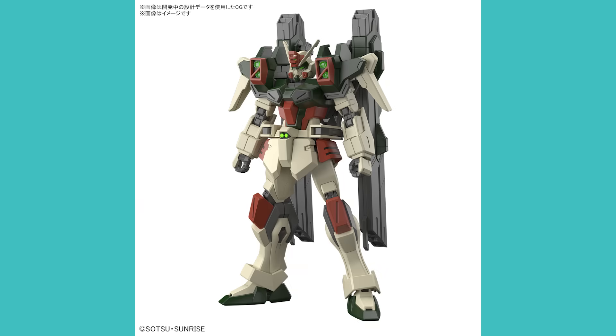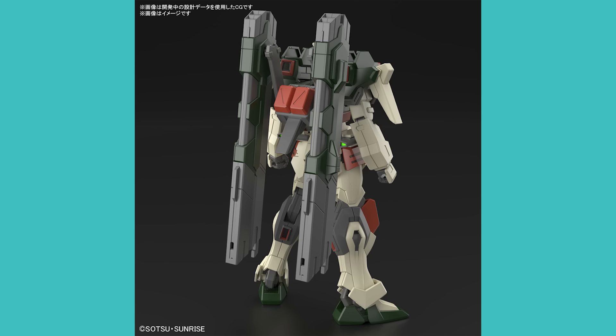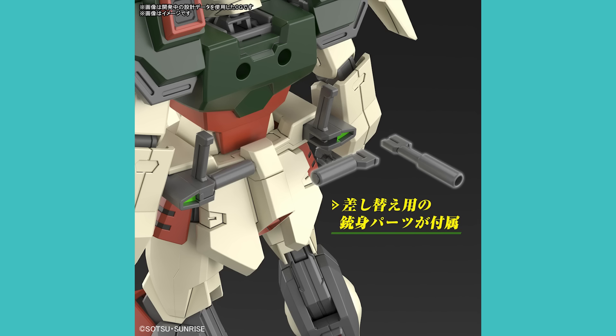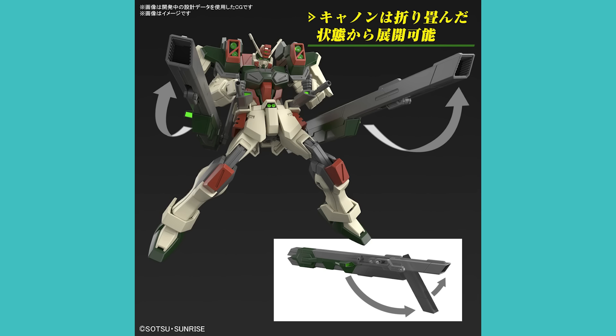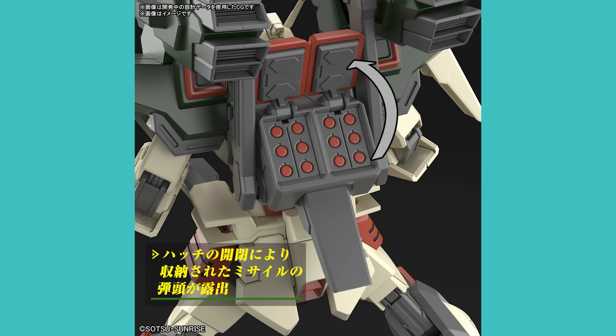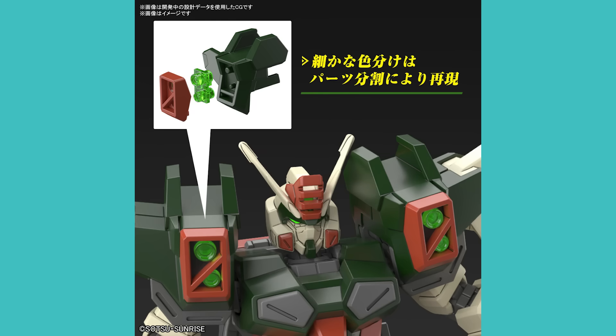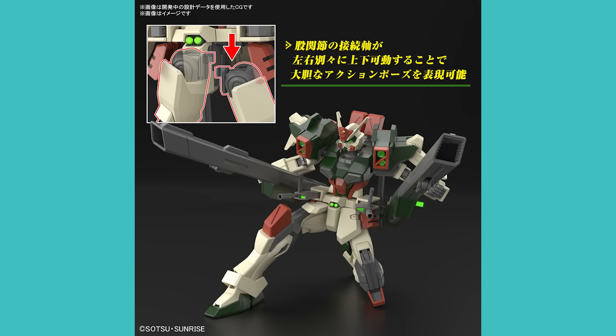Next in the same vein is the High Grade Lightning Buster Gundam — a redesign of the Buster Gundam for the Seed Freedom movie. It has that exact same Seed Action System, making it compatible with everything from the movie, rock solid and super poseable. It has large cannons that can be deployed from a folded state, missile pods on the backpack that can open up, and apparently full color separation. This also costs about $19 and is coming out in September. I can't get enough of the Buster Gundam — love the design and colors.